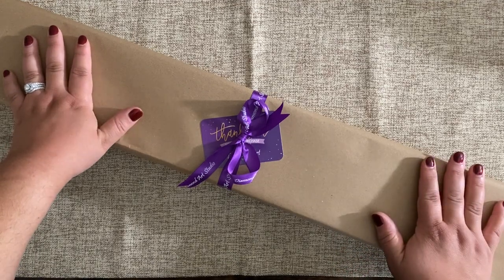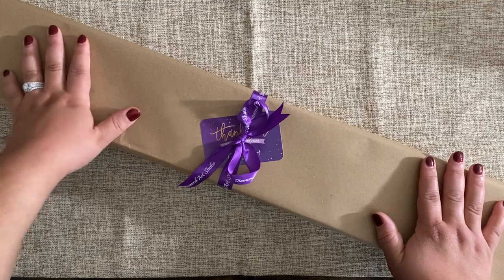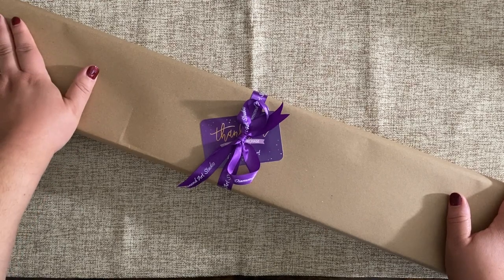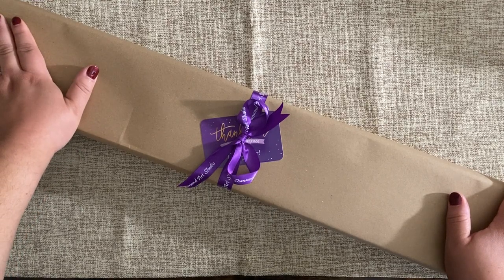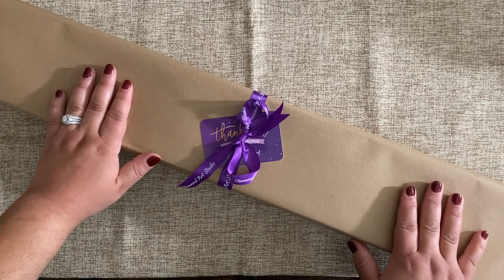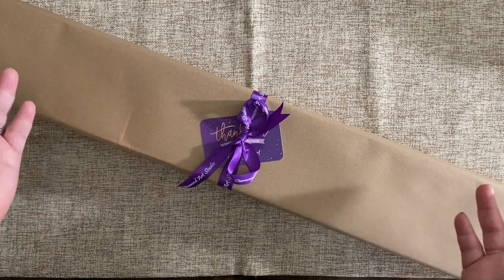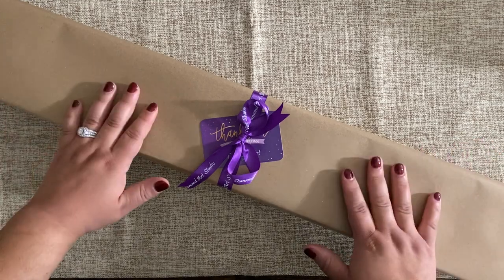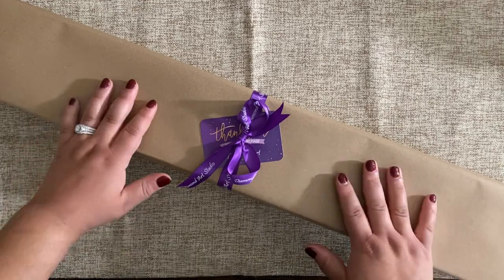I do live in the States, and Diamond Art Studios UK is based in the UK. I managed to get this kit pretty darn quickly — I ordered it on release day and I had it within a week, so I am super excited that I was able to get this very quickly.